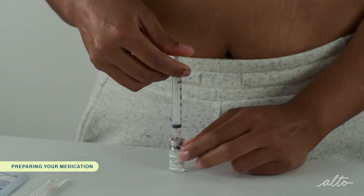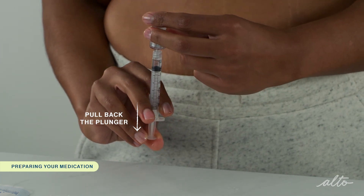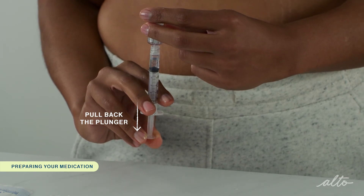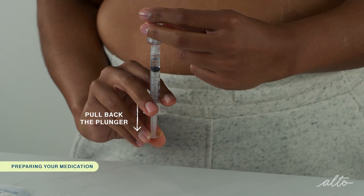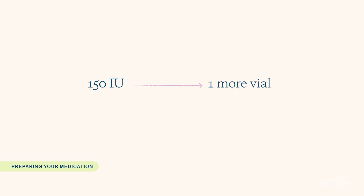Do not shake the vial. Without removing the Q-cap, invert the vial and pull back the plunger to withdraw the entire contents of the vial into the syringe. Do not worry if you're not able to withdraw every last drop. If you're injecting more than 75 IU of Menopur, repeat this process using the mixture in the syringe to mix your subsequent vials of Menopur powder. For example, if your dose is 150 IU, you will use the mixture in the syringe to mix another vial of Menopur powder. If your dose is 225 IU, you will use the mixture to mix two additional vials and so forth.